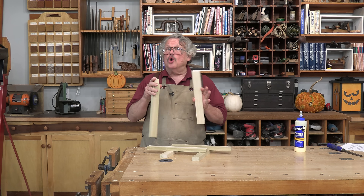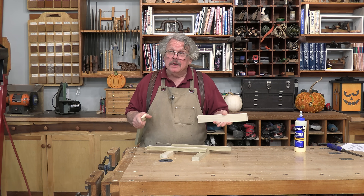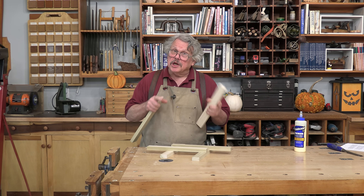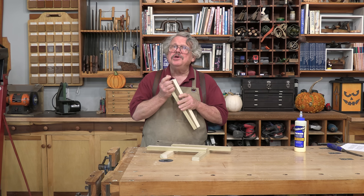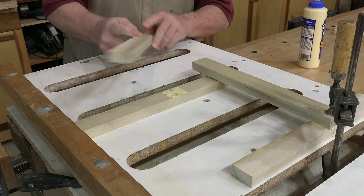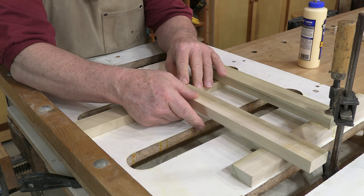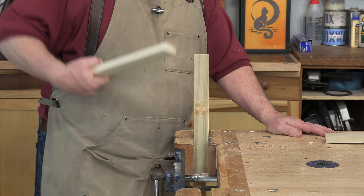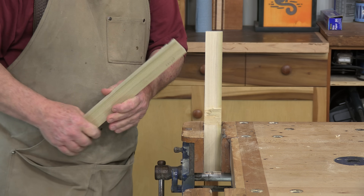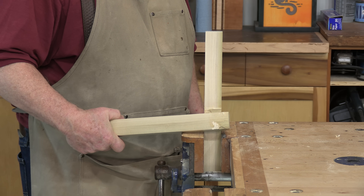What happens if you don't clamp a glue joint that should cure under pressure? The interface isn't as deep, there isn't enough adhesion, and the joint is weaker than it should be. For this assembly, I simply laid one board across another and let the glue cure — the joint lets go easily. This one cured under clamping pressure, and it takes a great deal more force to break it. You will be surprised at the difference.